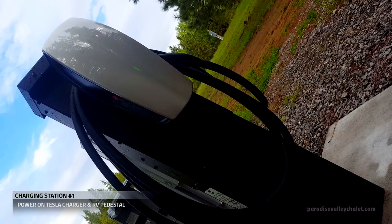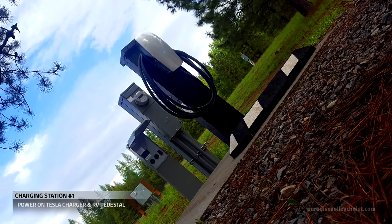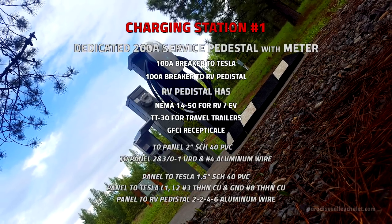Once we finish stabilizing the meter and the RV pedestal, we're ready to provide 90 amp Tesla charging and charging for travel trailers and RVs via the RV pedestal. The RV pedestal can also be used to charge EVs with the NEMA 14-50.